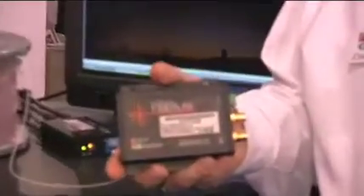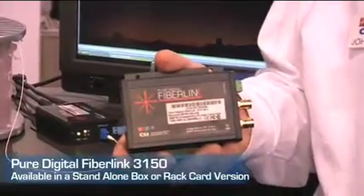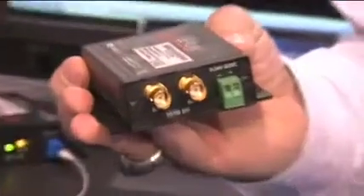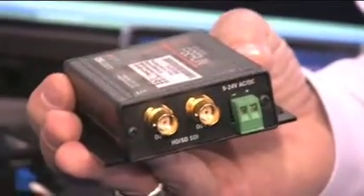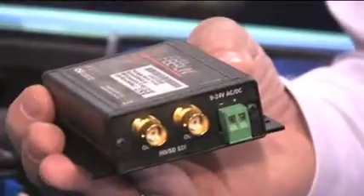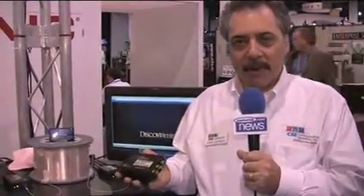The product is very small and compact. It comes in both a standalone box as well as a rack card version. It has an input for your SDI signal, either HD or SD, as well as an active, reclocked, and equalized loop through. The product can support up to hundreds of meters of coaxial cable on the input before transmitting it out on the fiber.